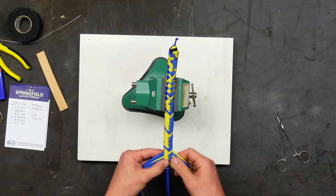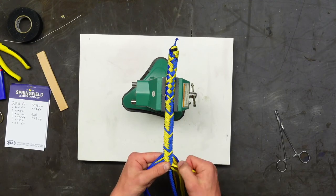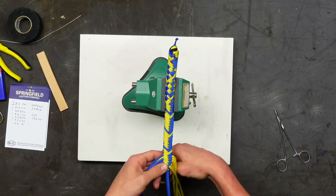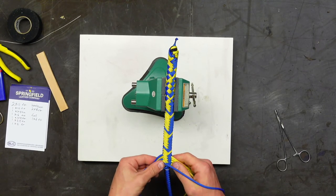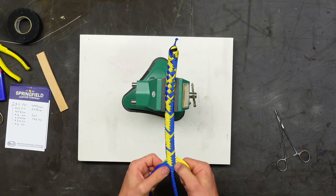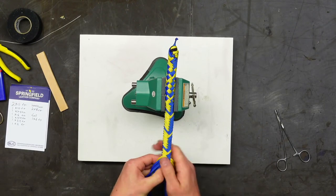Spencer borrowed his younger brother Andrew's tackle box to put all his braiding stuff in. Spencer is the older sibling — he's stealing his little kid's stuff. Liz was the youngest of five, so she apparently had it easy. Her siblings tell her their parents gave up raising her and just let her do whatever she wanted.